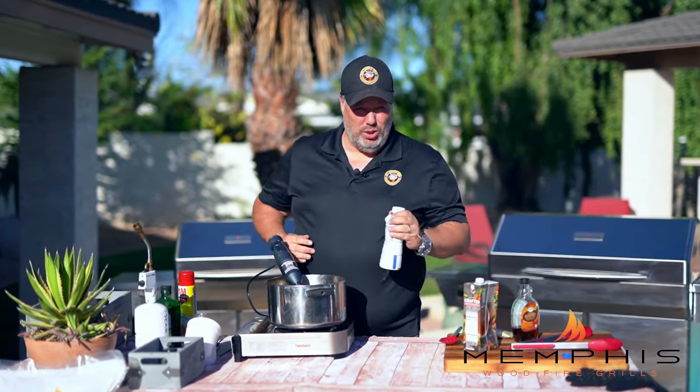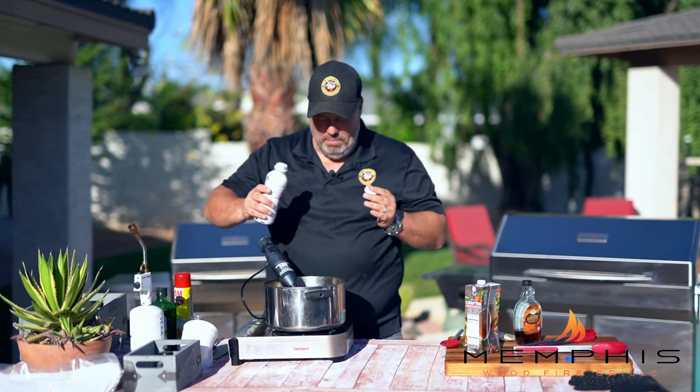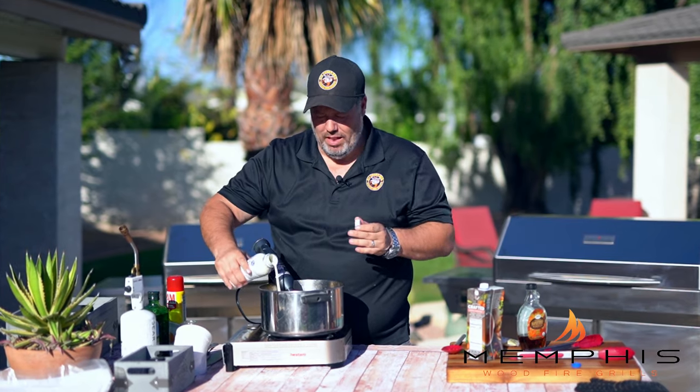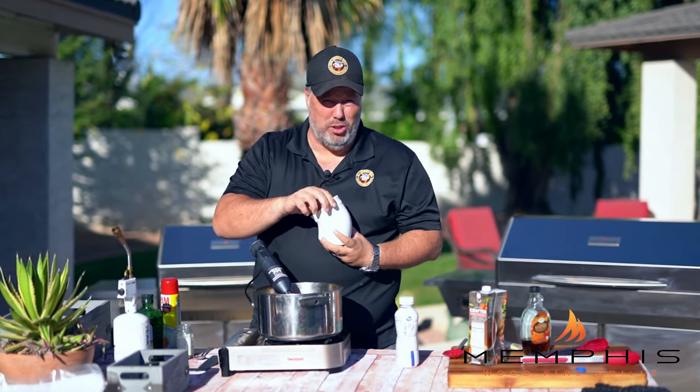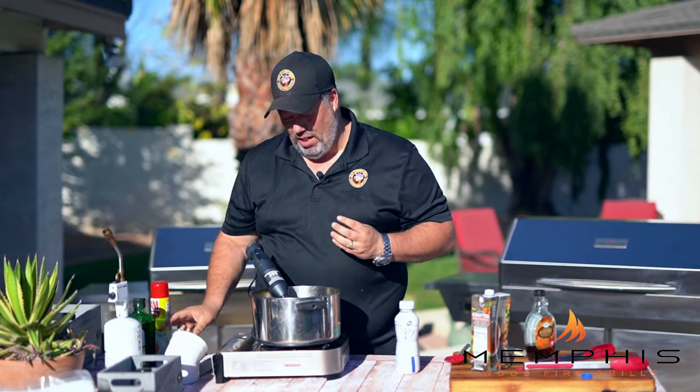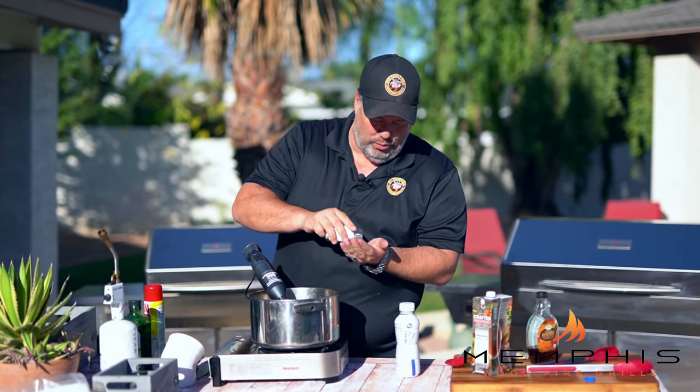Last but not least, add some heavy cream — about half a cup — and then some salt and a little bit of pepper to taste. This really brings out those butternut squash flavors well.